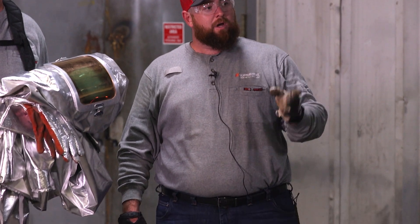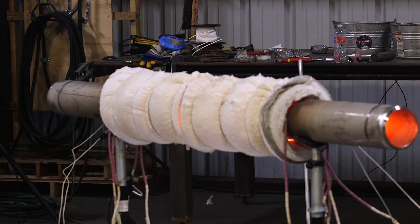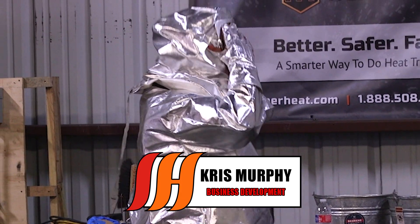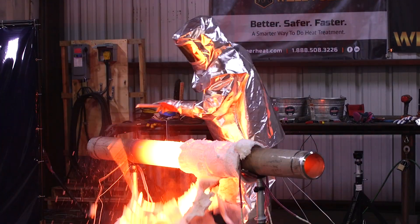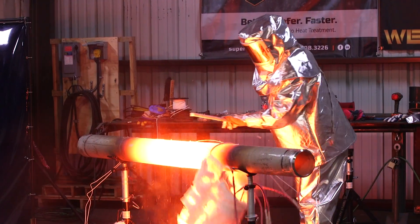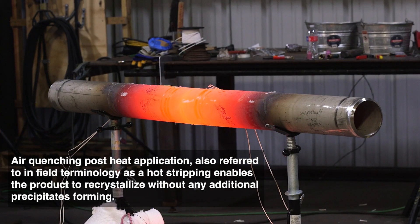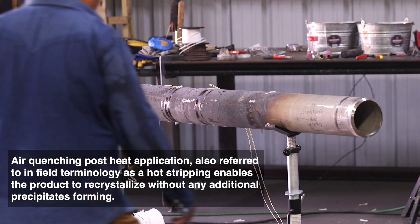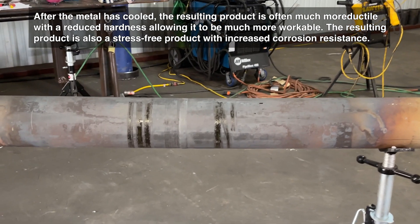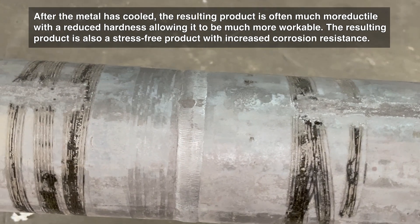Okay WeldTube family, time has come. We finally reached our temperature of 2150 on this stainless anneal. We're going to go ahead and get Chris to head over here and we're going to start taking everything apart. What we're going to do is call it an air quench. Air quenching post-heat application — also referred to in field terminology as a hot strip — enables the product to recrystallize without any additional precipitates forming. After the metal is cooled, the resulting product is often much more ductile with a reduced hardness allowing it to be much more workable. The resulting product is also a stress-free product with increased corrosion resistance.